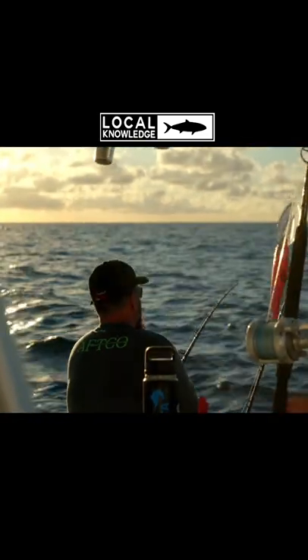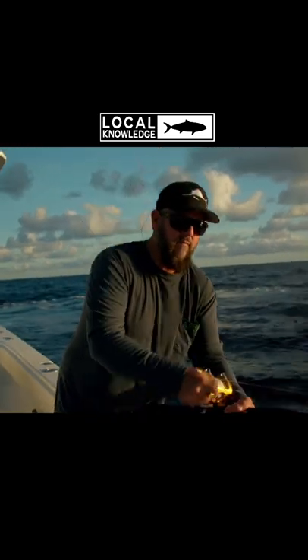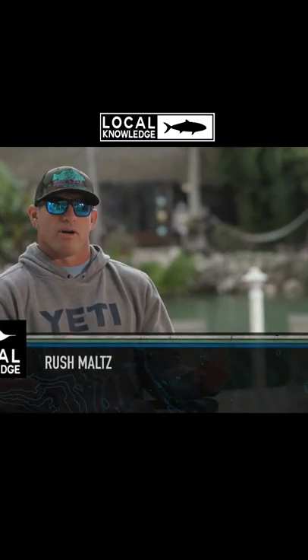Really pulled off a lot of line. Yeah, they dump it. You're not keeping that line tight the whole time. These fish change direction so fast with that big heavy lure in their mouth, it's easy for them to shake or move or come back at the boat and pull a hook.